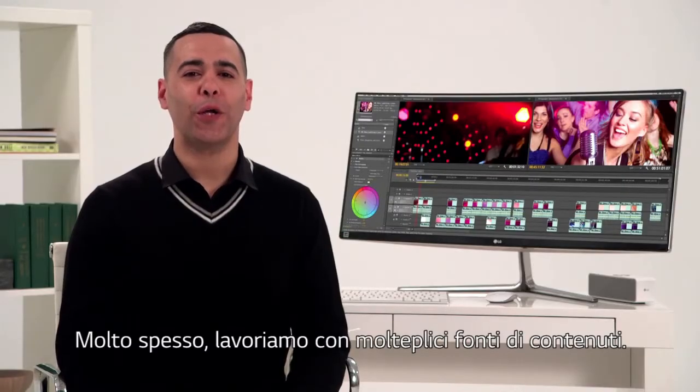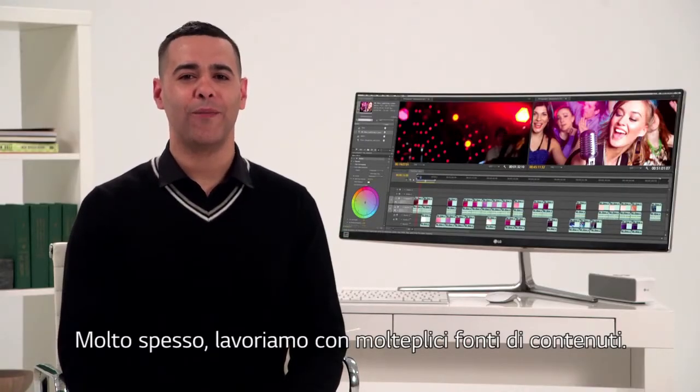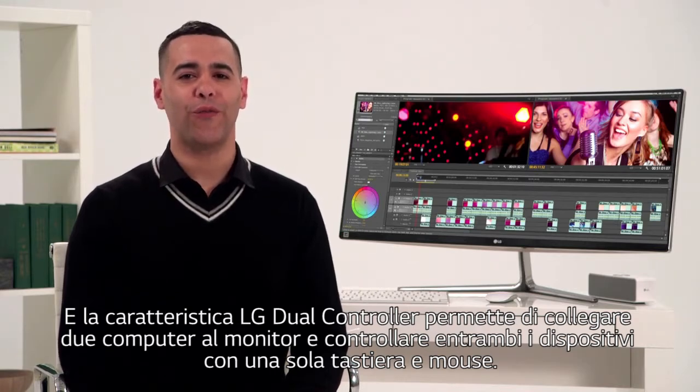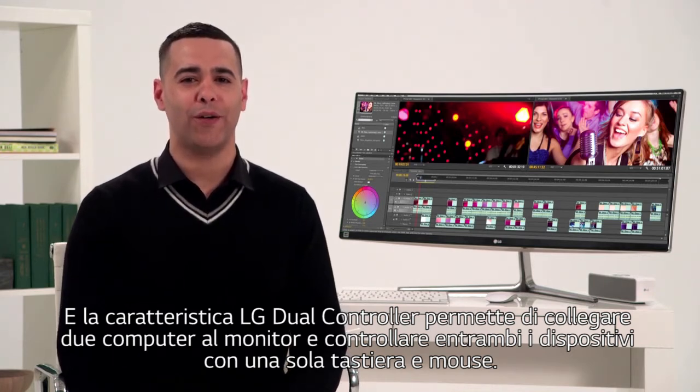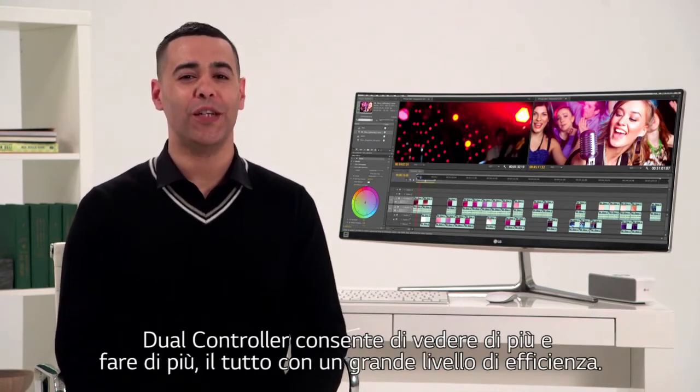More often than not you're working with multiple sources of content, and LG's dual controller feature lets you connect two computers to your monitor and control both devices with just one keyboard and mouse. Dual controller lets you see more and do more with a whole new level of efficiency.